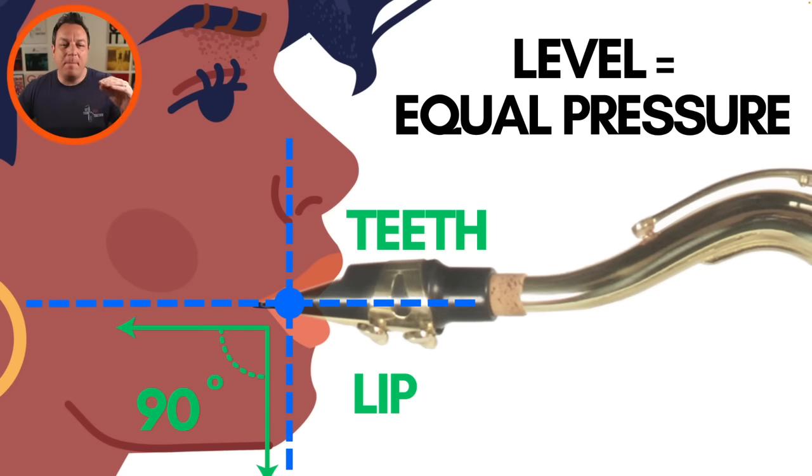Here's what it looks like when your mouthpiece is going into your mouth at a 90-degree angle to the front of your face. You can see that the average level of the mouthpiece is here — it's 90 degrees to the average front of your face. Now, that puts an equal amount of pressure on your teeth and your bottom lip.